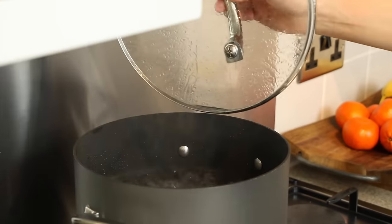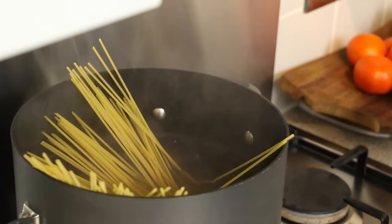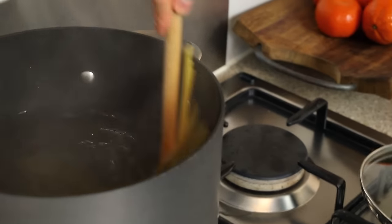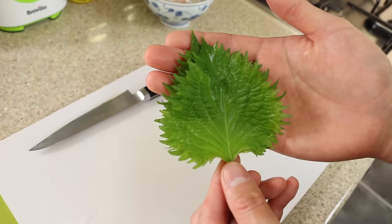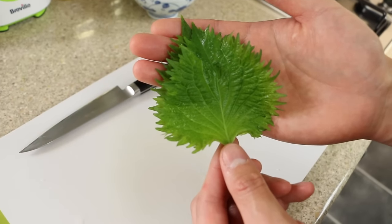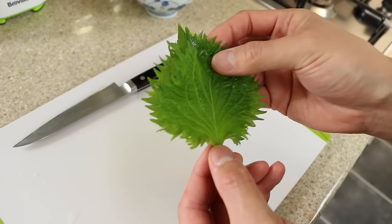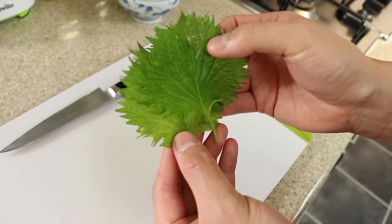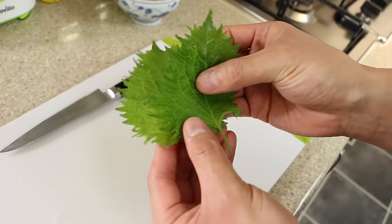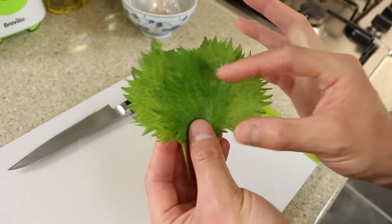Put 100 grams of spaghetti into the boiling water and follow the instructions on the packet for cooking times. Now take two shiso leaves — these are called ouba in Japan. You've probably seen these before; they're commonly used in sashimi, often seen with some very thinly sliced daikon radish, where the shiso is placed in front of the radish and the sashimi in front of that.